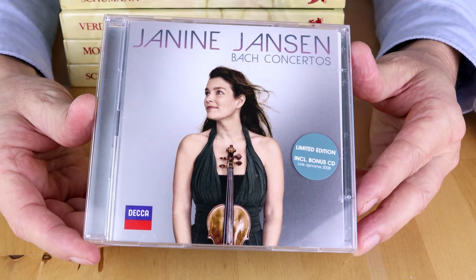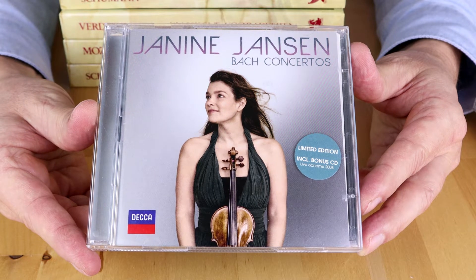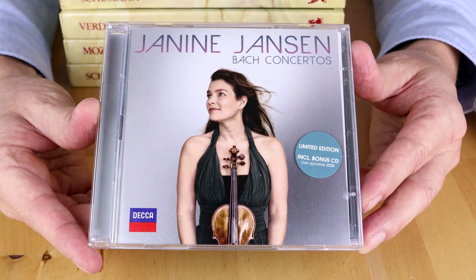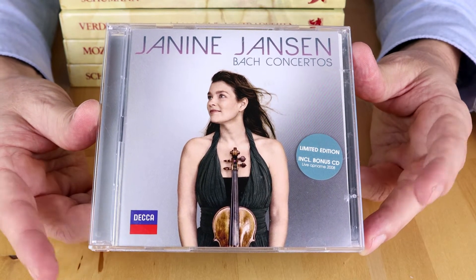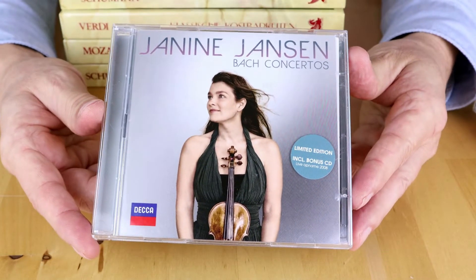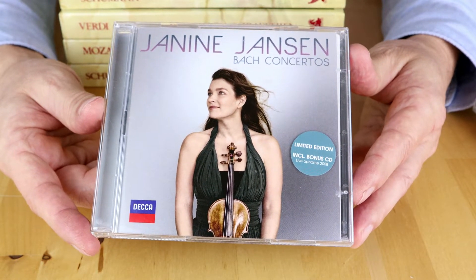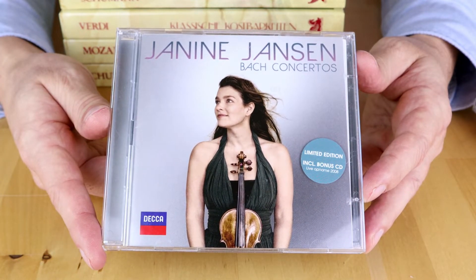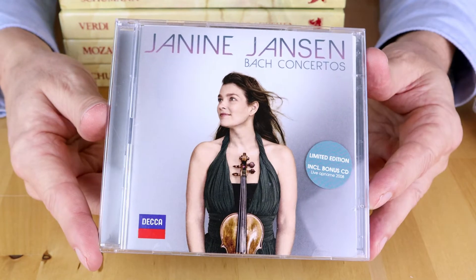Next one is from Dutch violinist Janine Jansen. This is one of those gems you find when you visit thrift stores regularly. It's a beautiful recording, nice music. This version includes a bonus CD with live recordings. I found it for one euro and it looks like it's never been used. This album is currently available new in the store for 39 euros — definitely give it a try.